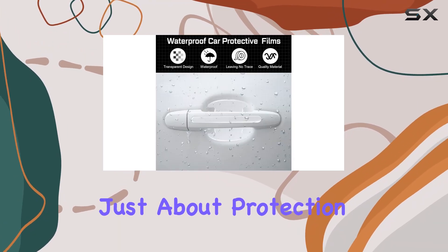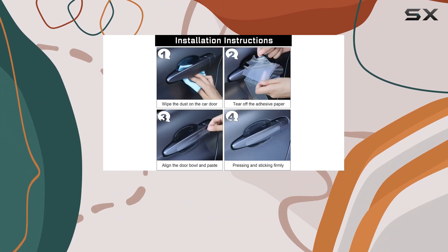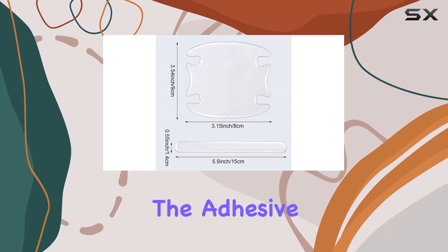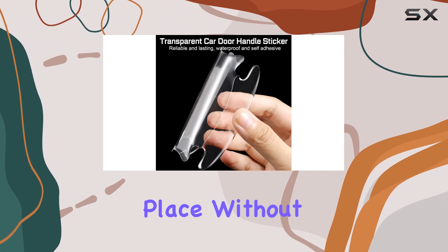It's not just about protection — it's about elevating your car's aesthetics. Installation is a breeze. The process involves cleaning the area around the door handle and the handle cup, drying it, then simply peeling off the film from the adhesive backing and applying the protector. The self-adhesive is strong and ensures that once applied, these protectors will stay in place without needing frequent adjustments.